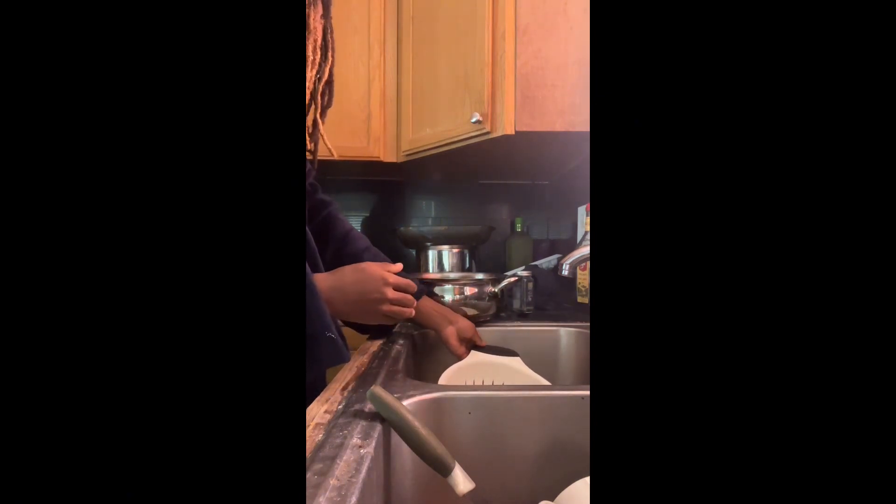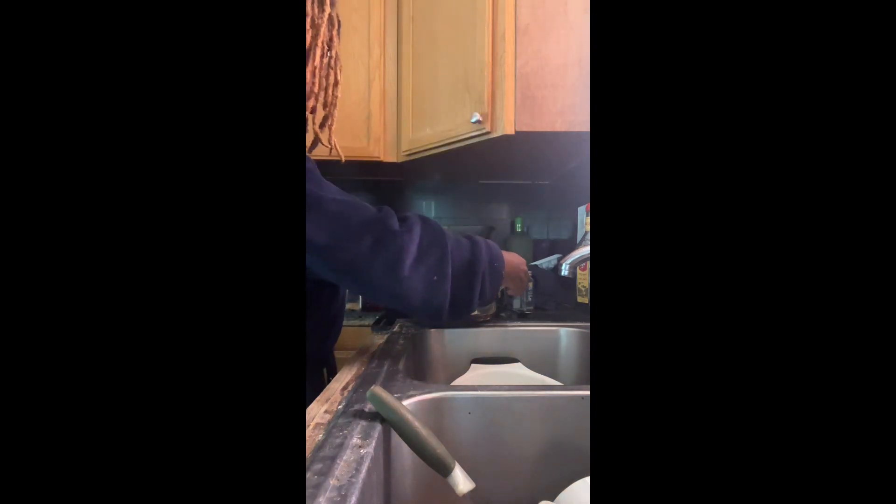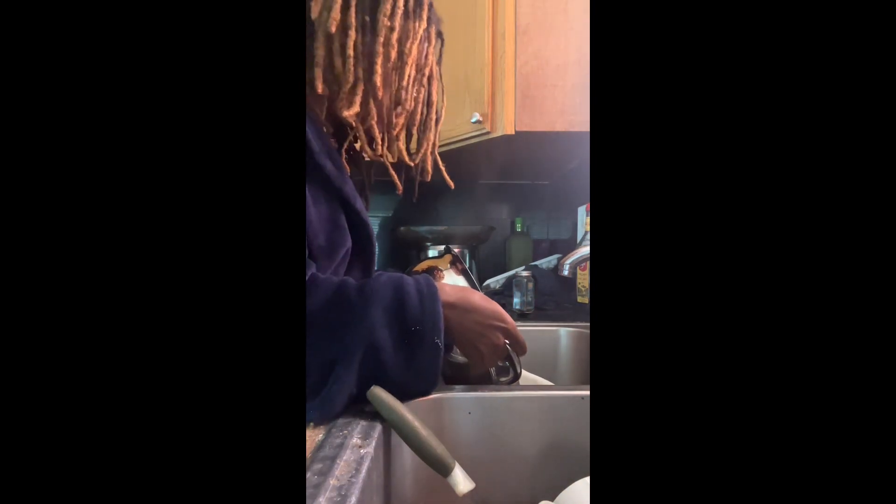Now that I'm done with the meat, you're gonna have a colander or strainer — if you don't have one, find something where you can hold the meat inside. Basically, you're gonna hold it over the sink and pour it so you can get all that water out and all the meat stays in.